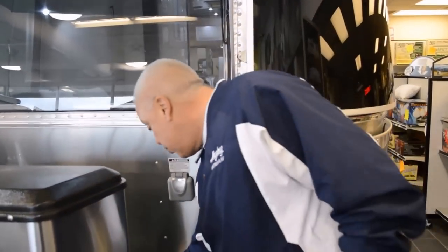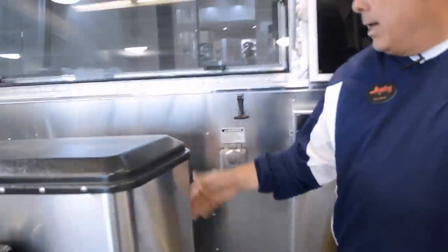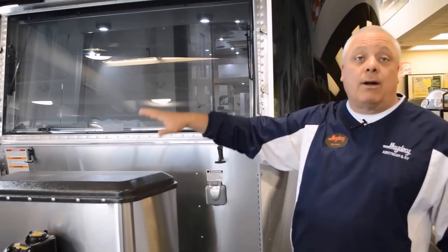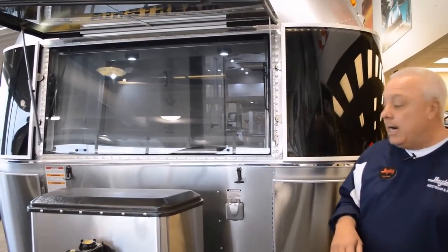What else we have here is a quick-disconnect propane port. I love the location — it's protected by the tongue of the trailer. Also, if I'm going to be grilling, this is a quick disconnect, you'll get an additional length of gas line. I'm going to be grilling out here, which is totally opposite the front door of this unit, so I think the positioning on it is also extremely cool.